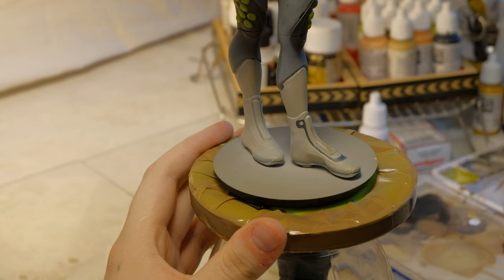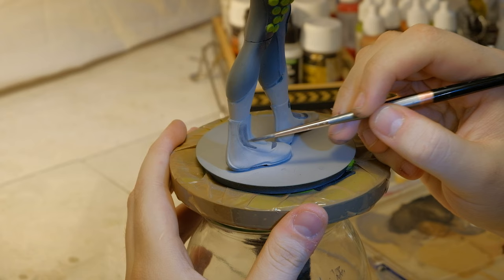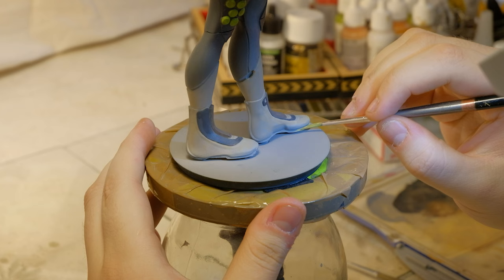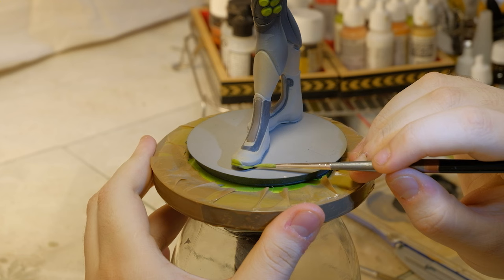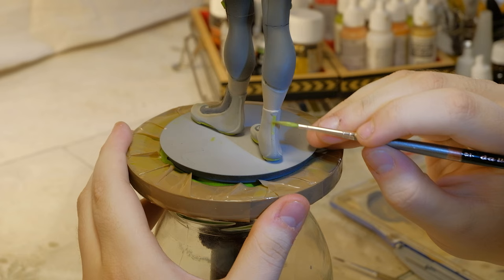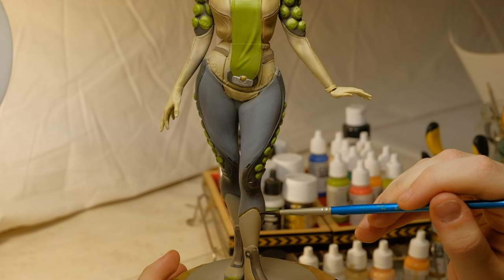I'm almost done, so I start working on the boots. Adding some of the smaller details on the boots helps solidify the design of the character overall — for example, replicating some of the green accents. Adding some warm color wash helps tie the colors together even better, as well as adding smaller detail to sell the scale even more.